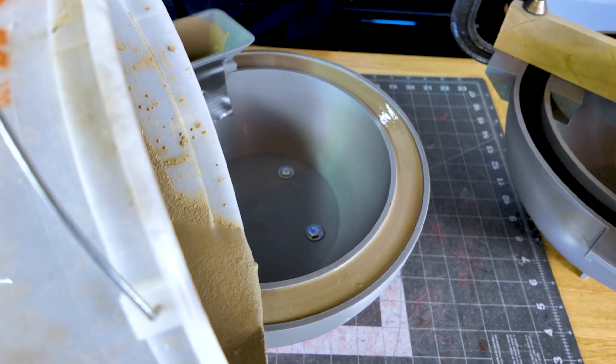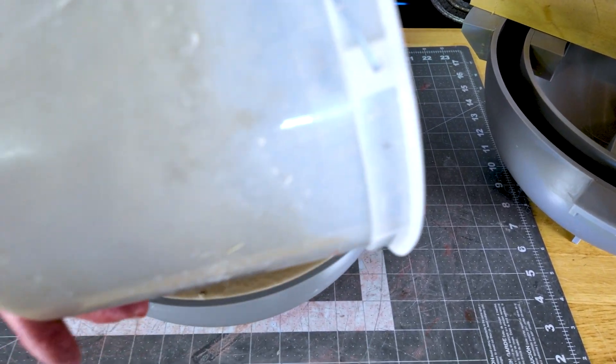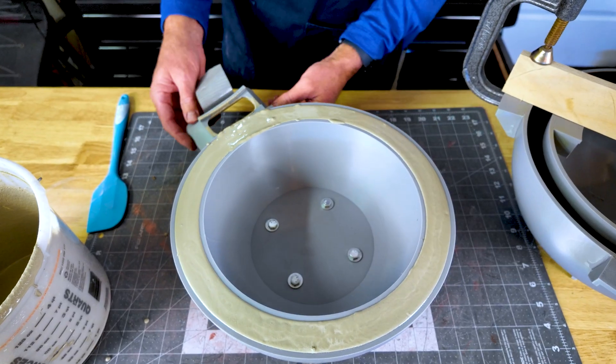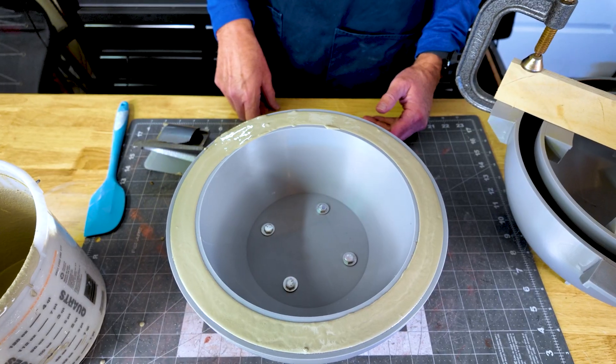What I like to do is slightly overfill it, and then I can come back and tool it exactly flat with the mold — so this is pretty much right there. It probably takes about five minutes for this to start setting up. Tool it and we'll get ready for the next pour.